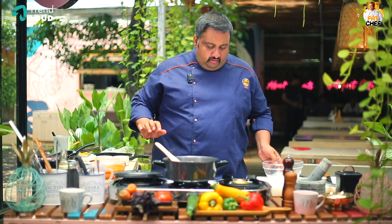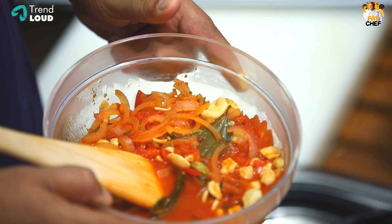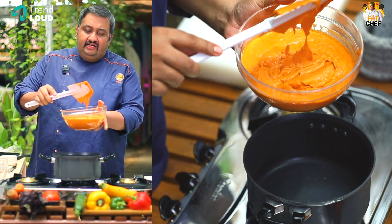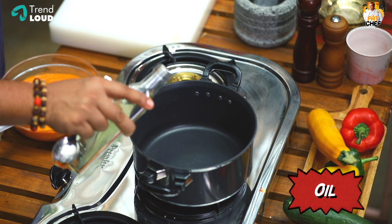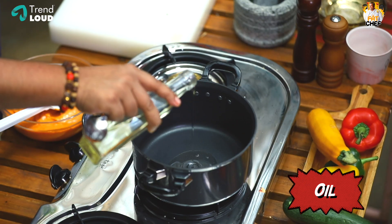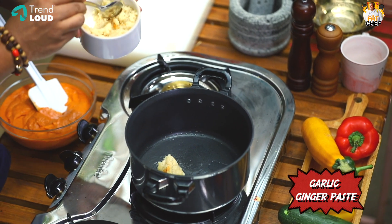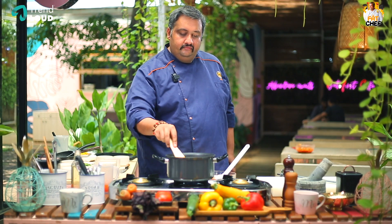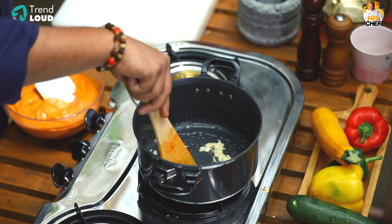We will cool the cashew nut mixture and move to the next step. The paste is very smooth. Let's start with a little oil — 1 tablespoon of oil, and 1 tablespoon of ginger garlic paste.